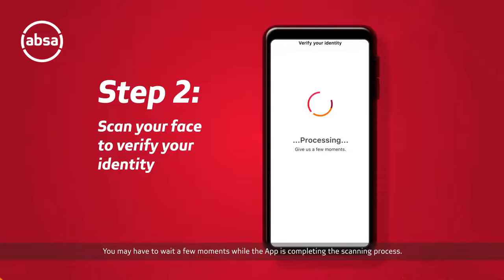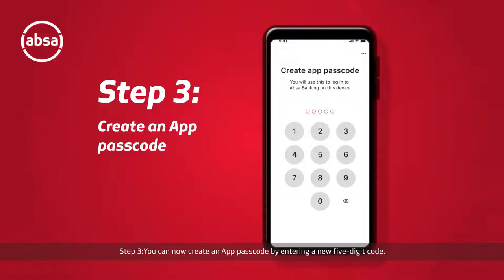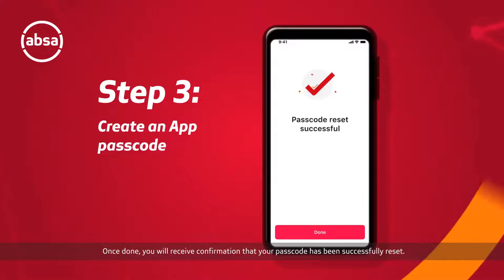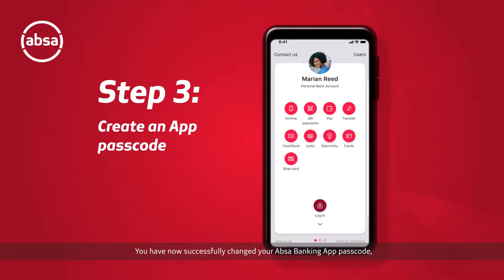Step three: you can now create an app passcode by entering a new five-digit code. You will be prompted to re-enter your new five-digit code. Once done, you will receive confirmation that your passcode has been successfully reset. Click 'Done' to end the process.